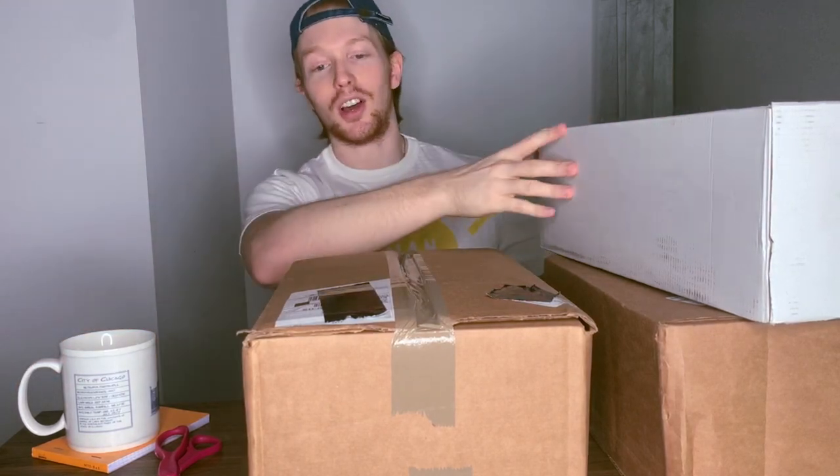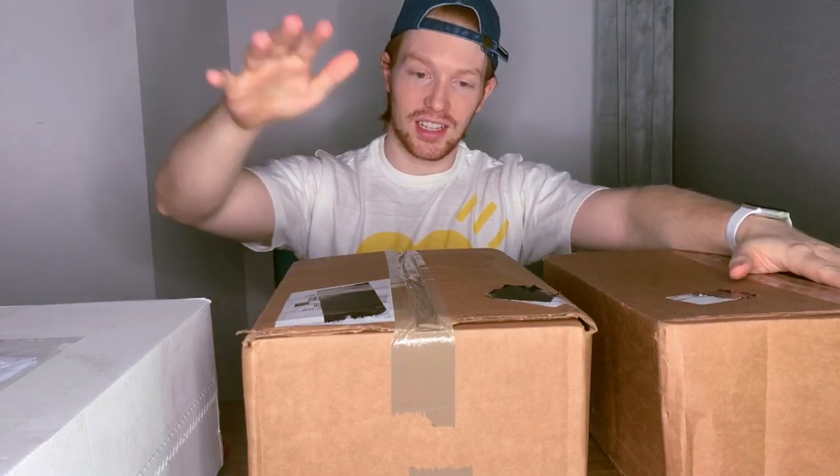I figured, why don't I just test the taste buds of the internet and see if you guys enjoy watching me open some of these pieces. Today I have three different pairs of shoes that I'm going to open in order of how excited I am about them — one from StockX and then two I bought straight from retailers. Let's talk about it.